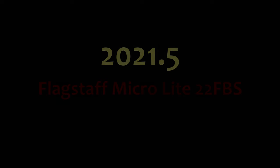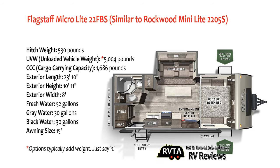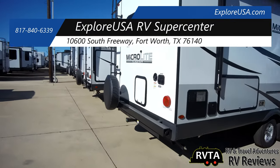In this edition I explore the latest iteration of the Flagstaff Microlite 22FBS. It's very similar to the Rockwood Minilite 2205S — they both come off the same assembly line. The unloaded vehicle weight is 5,004 pounds, its cargo carrying capacity is a whopping 1,686 pounds, its exterior length is 23 feet 10 inches, and its freshwater capacity is 52 gallons. I saw this unit at Explorer USA RV Supercenter in Fort Worth, Texas.